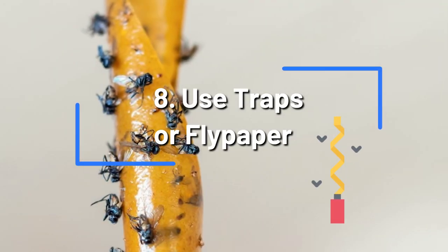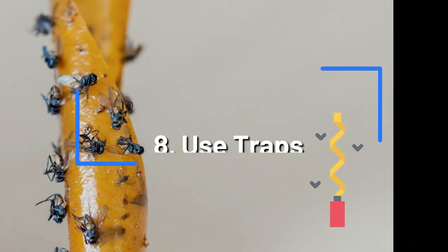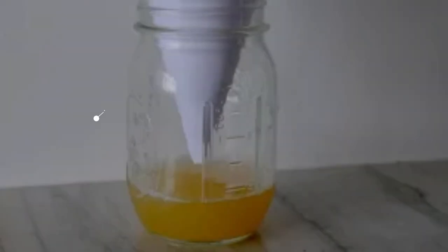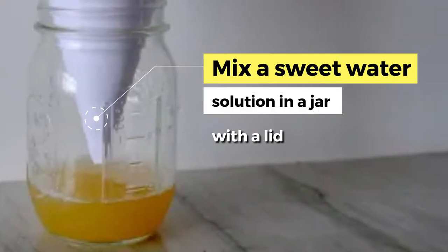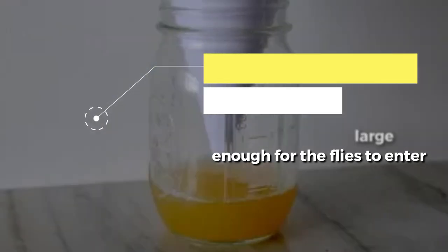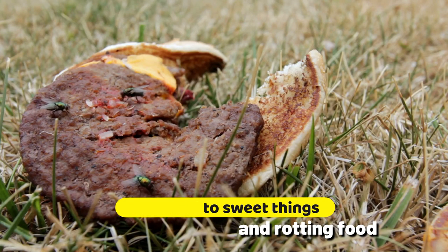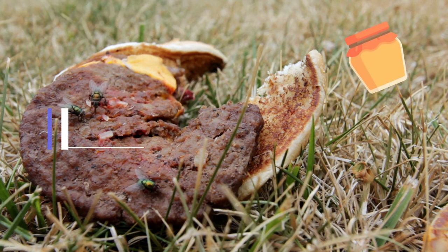Use traps or flypaper. Cluster flies are relatively easy to trap using flypaper or sticky traps. You can also mix a sweet water solution in a jar with a lid opening large enough for the flies to enter. Like any flies, cluster flies are attracted to sweet things and rotting food. Make sure to empty the jar regularly.